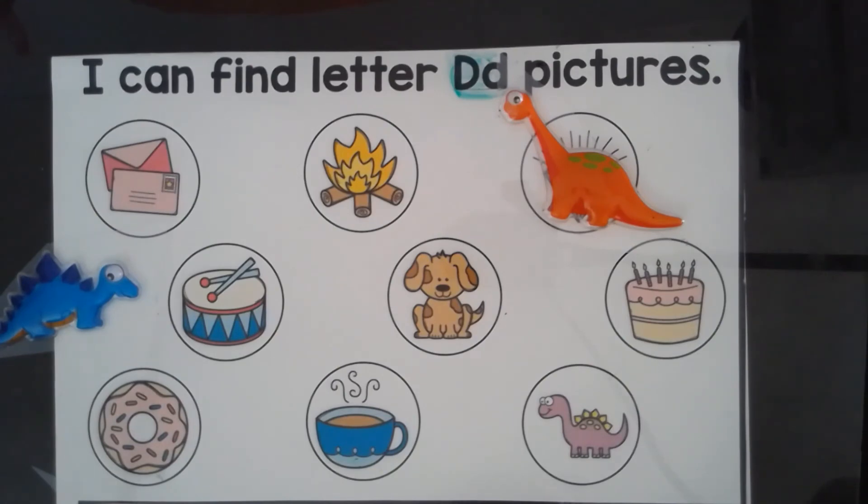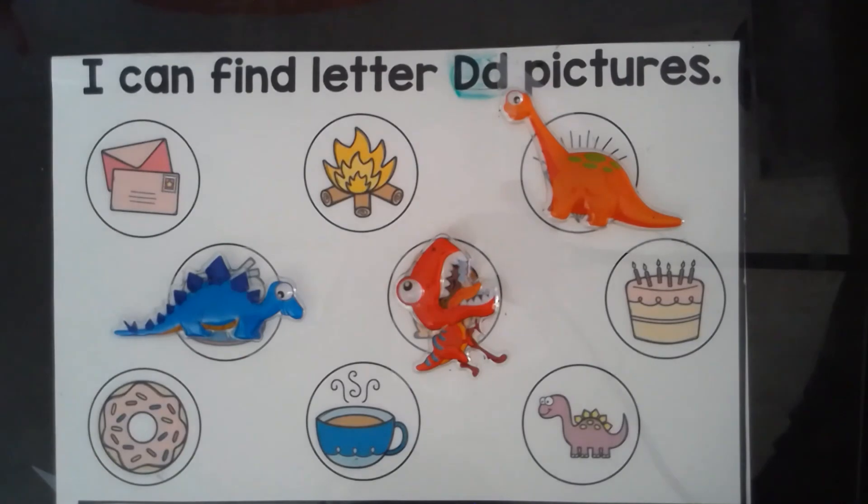Help our dinosaur find the D picture. D — dinosaur. Drum. Dog. Cake. Drum and dog are our D pictures.